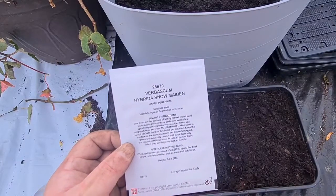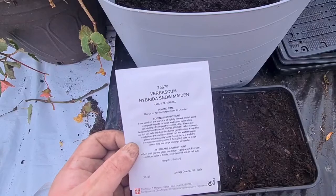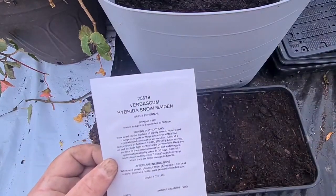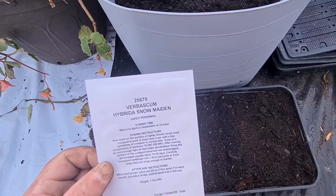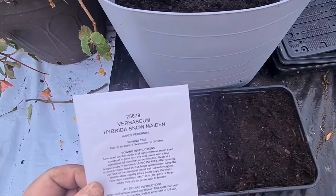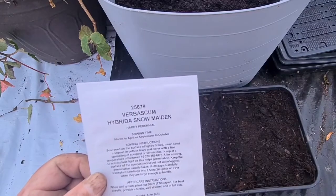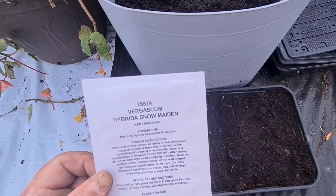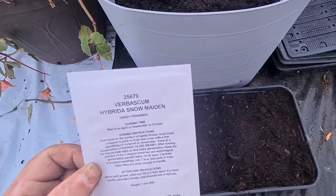Sow seeds on the surface of a light, firmed, moist seed compost in pots or trays and cover with a fine sprinkling of compost or vermiculite. Keep it to a temperature of between 15 and 20 Celsius, 59 to 68 Fahrenheit. After sowing, do not exclude light as this helps germination. Keep the surface of the compost moist but not waterlogged. Germination usually takes between 14 and 30 days.